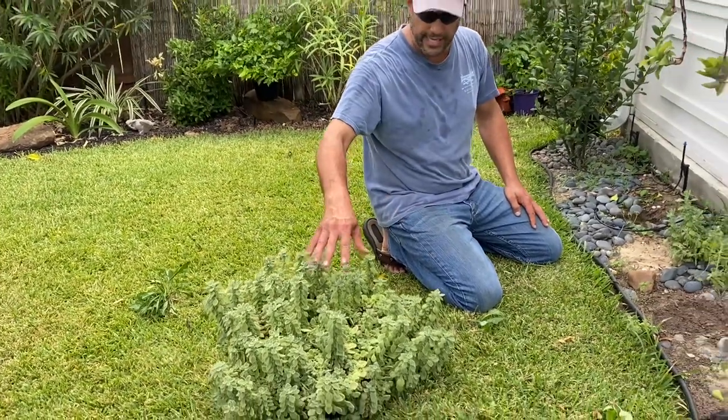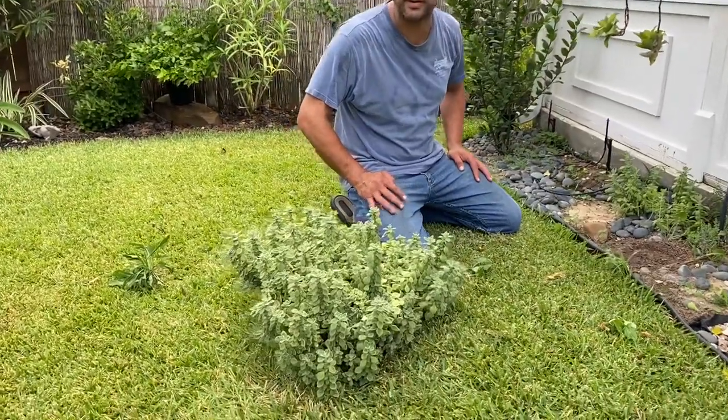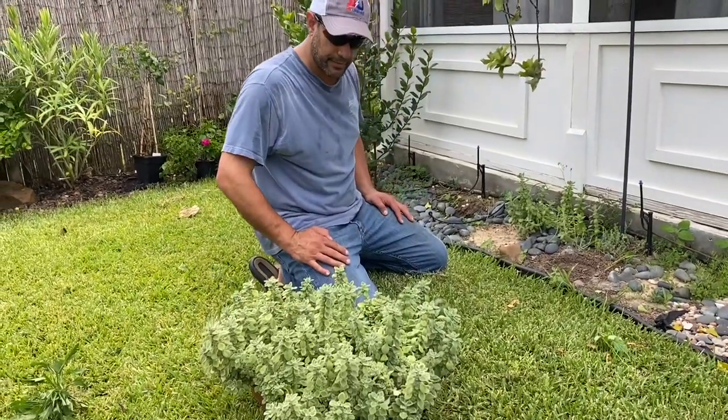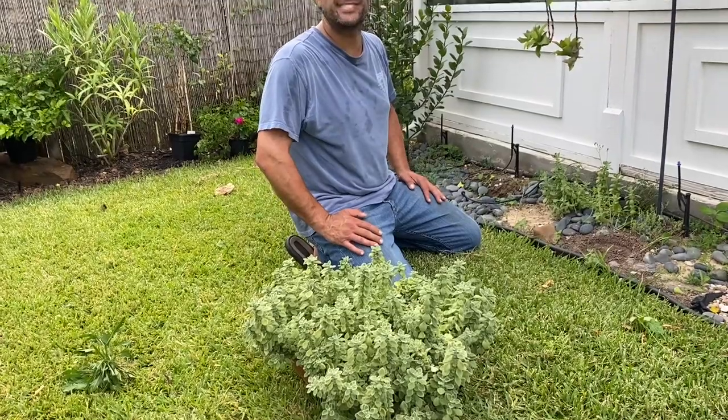In earlier videos earlier this year you can see the size I got it, and then fast forward to the end of September right now — there you have it, a really full-grown, beautiful vix plant. Like and subscribe.